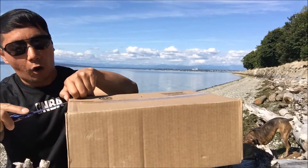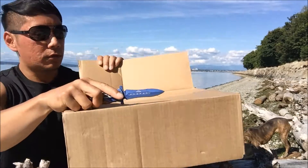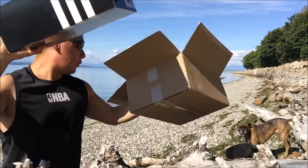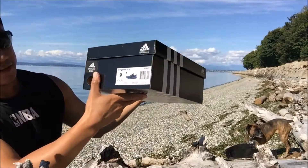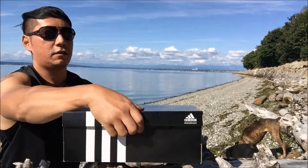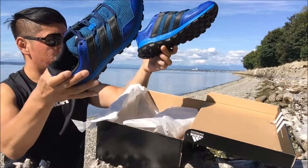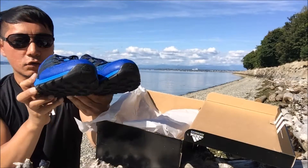I got my knife right here — always handy, hand to hand combat anytime anywhere. Here's the Adidas box, this is a size 9 Slingshot TR medium. Let's go ahead and reveal this. Check it out, look at how nice it is — this is the royal navy color black.